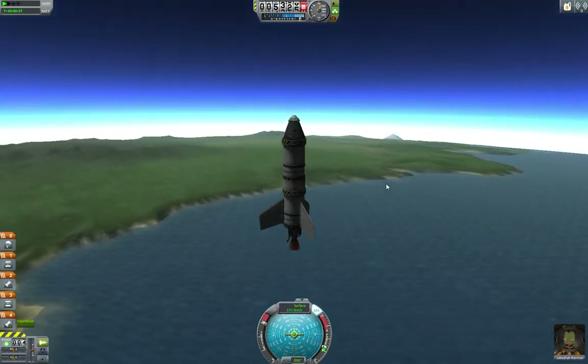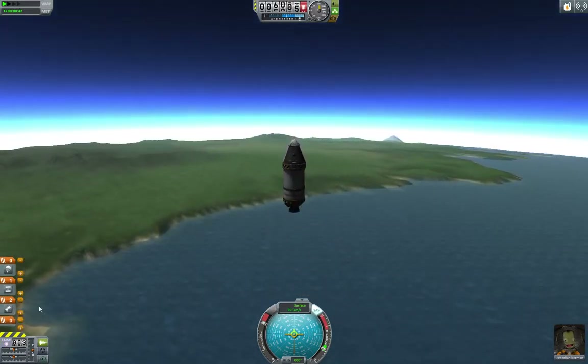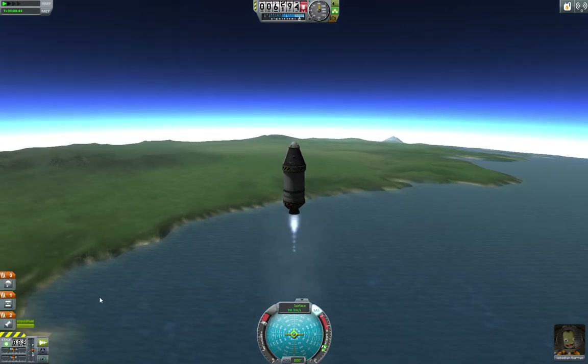Once it burns out, hit spacebar — that will decouple the stage. Then hit spacebar again to light the next engine.